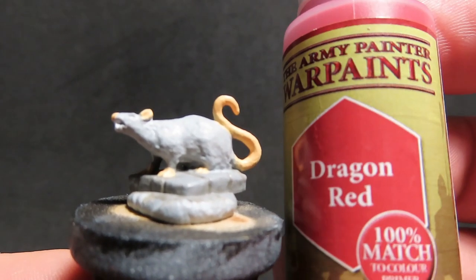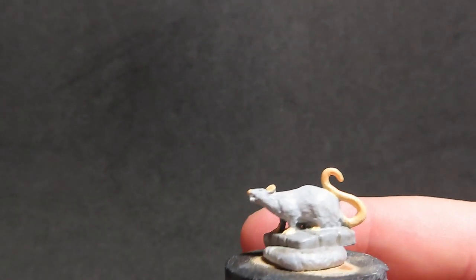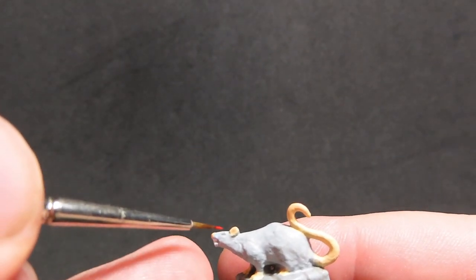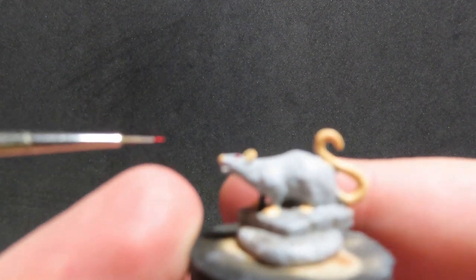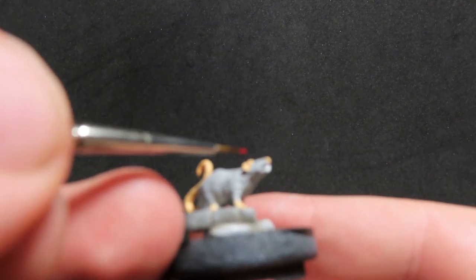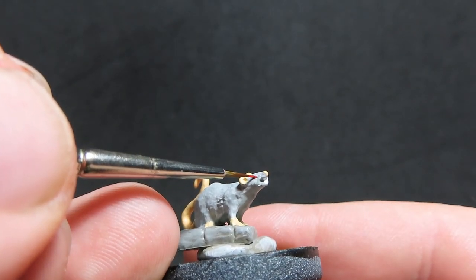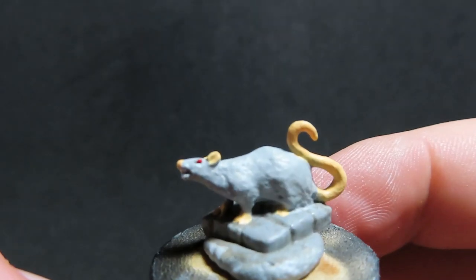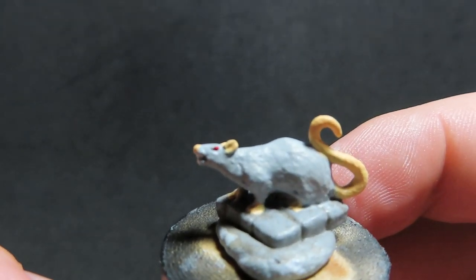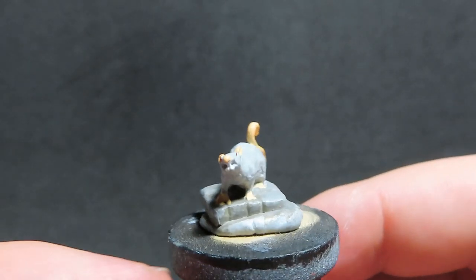Now we're moving on to our ash grey rats that we dry brushed white, using dragon red for the eyes. I'm just dabbing a very light dot onto the eye socket areas with a fine detail brush. Looking up colour references for white rats, I found that they have very bright red beady eyes, so I'm just trying to get as close as possible to the real thing.